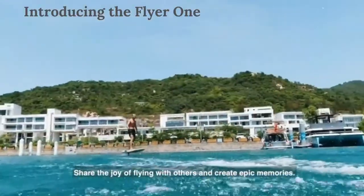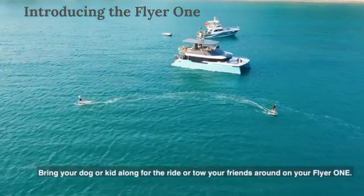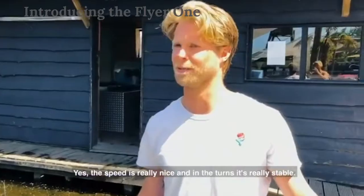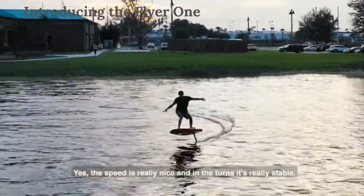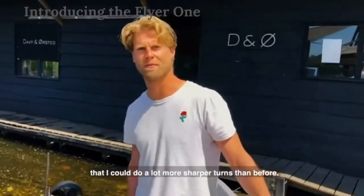Share the joy of flying with others and create epic memories. Bring your dog or kid along for the ride or tow your friends around on your Flyer 1. The speed is really nice. In the turns it's really stable — so stable that I could do a lot more sharper turns than before.